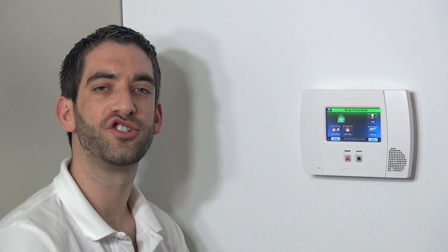We hope you've enjoyed this video. We invite you to subscribe to our channel, and if you have any questions on this 5800 SS1 shock sensor or your Honeywell wireless security system, please email us at support@alarmgrid.com. We'll see you in the next video.